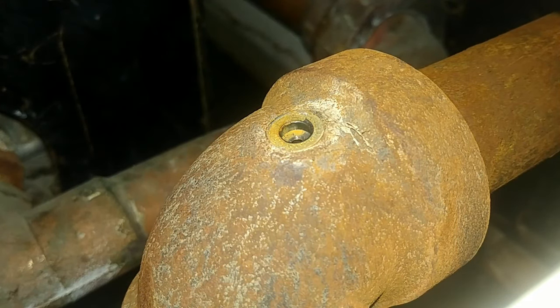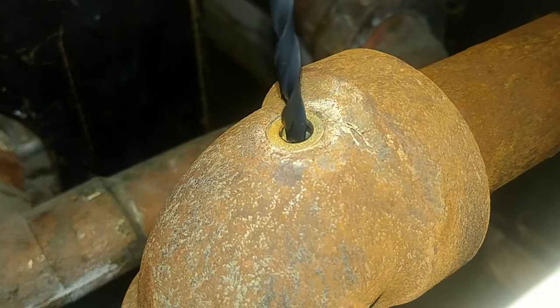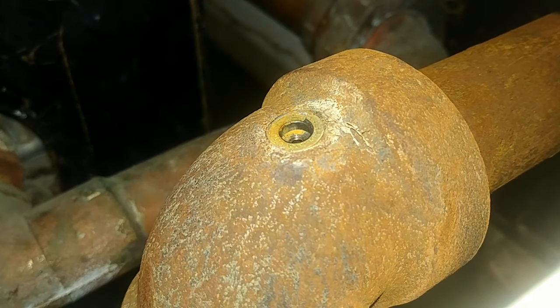Hey, my name is Ben, thanks for stopping by. As you can see, we have an issue where a bleeder port broke out of this 90-degree fitting, and this is not an easy situation typically, because you can't get a hold of anything to turn that fitting out.